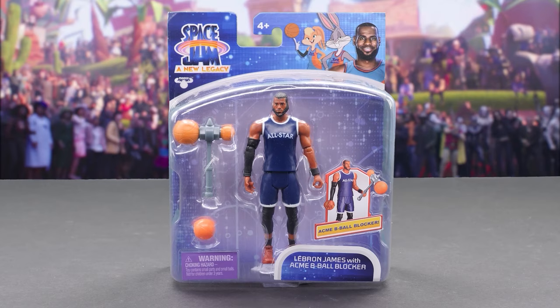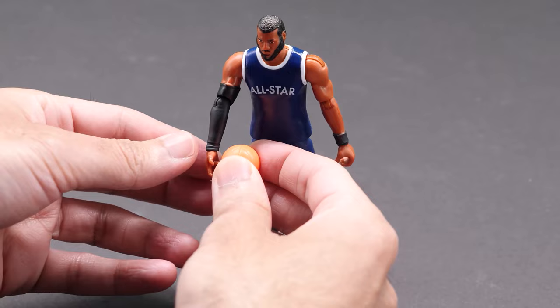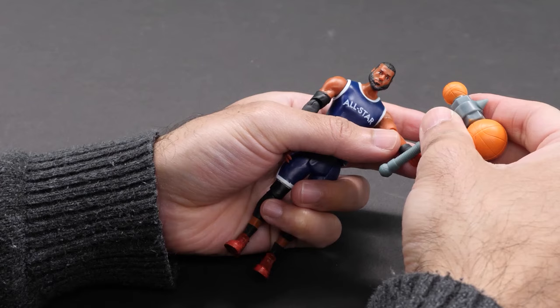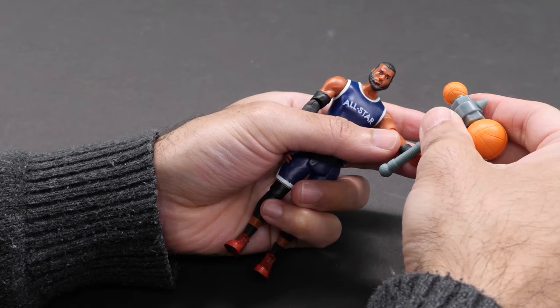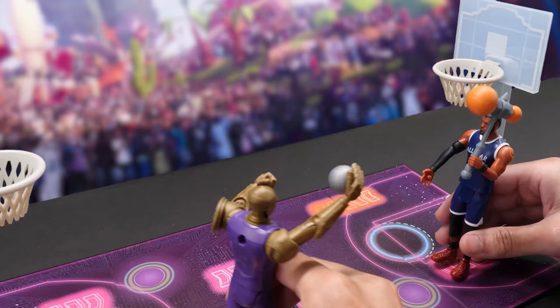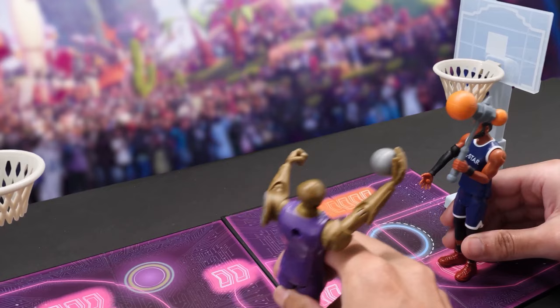Donning a dark blue All-Star jersey, LeBron James with Acme B-Ball Blocker features the same sculpt as Rocket Pack LeBron. It includes an orange basketball in his right hand. Check out his zany defensive weapon, the Acme B-Ball Blocker — erase any shots the Goons put up. Up for the layup. Oh my! Hammered away by James! LeBron James with a rejection out of nowhere! Huge defensive play by LeBron!